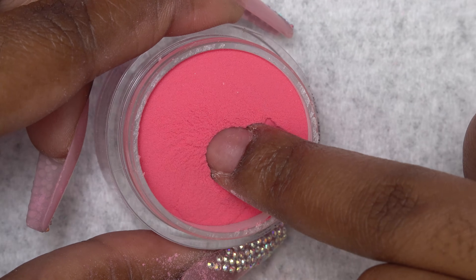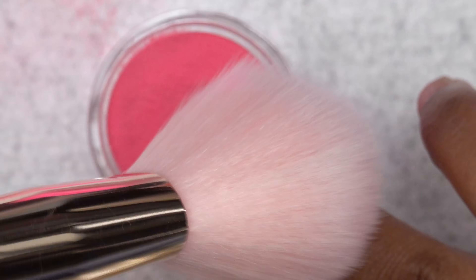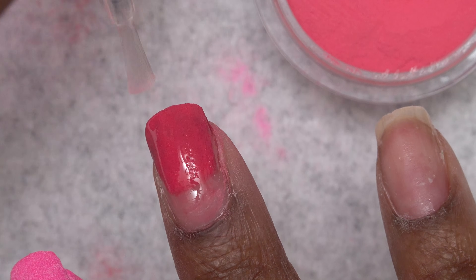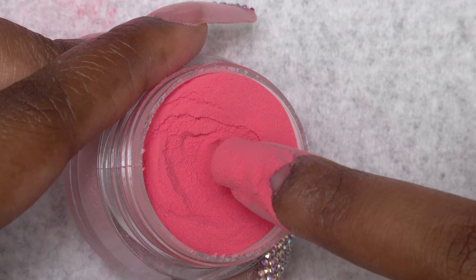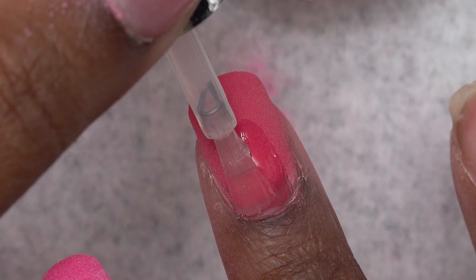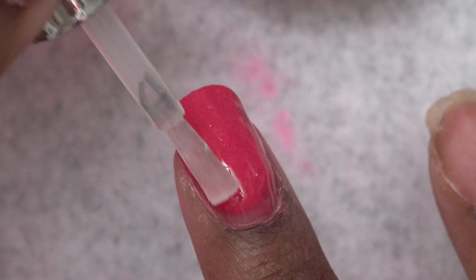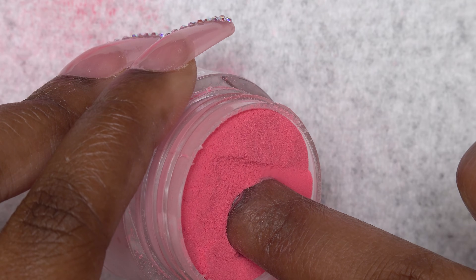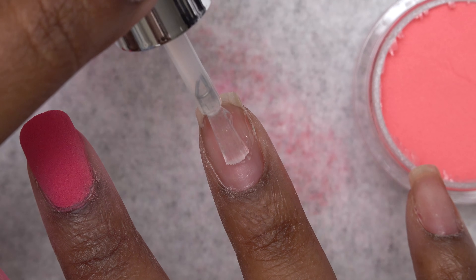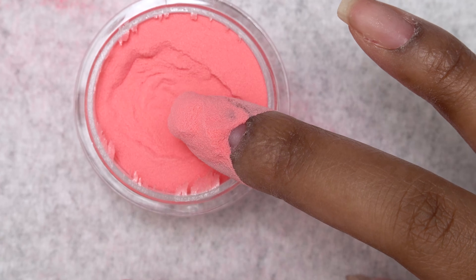I also want to mention that when dipping the nails, you don't want to go in straight up and down. You want to go in at an angle, preferably like a 45 degree angle. That just ensures that you get an even coat of the dip powder. Because if you were just to stab your nail and go straight into the bottle, you'll mess up and you'll see like wrinkles and stuff inside the powder. This coral color was one of my favorites — I really, really like how this one turned out. It's super, super pretty.